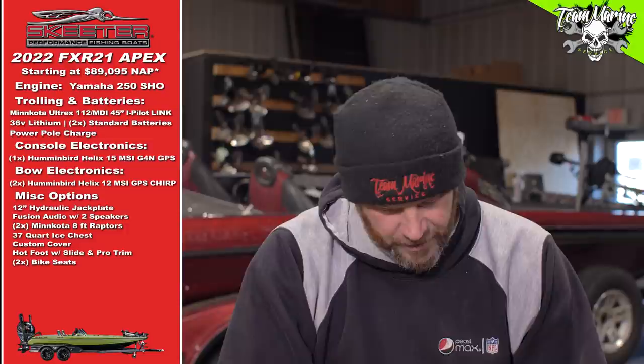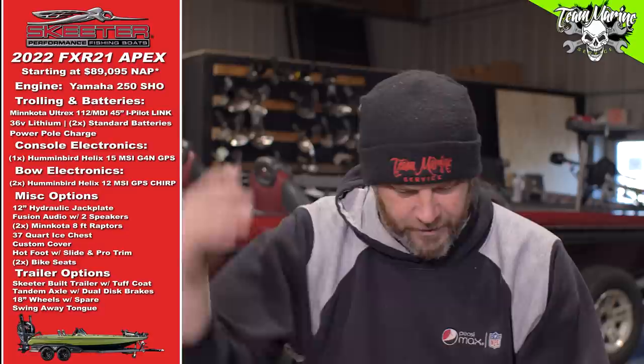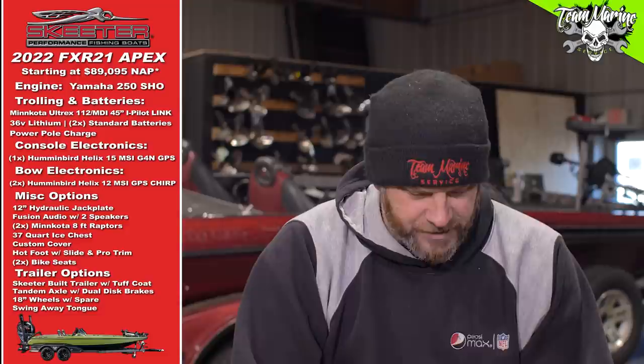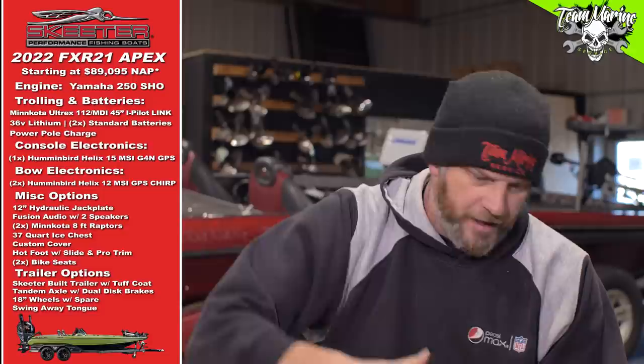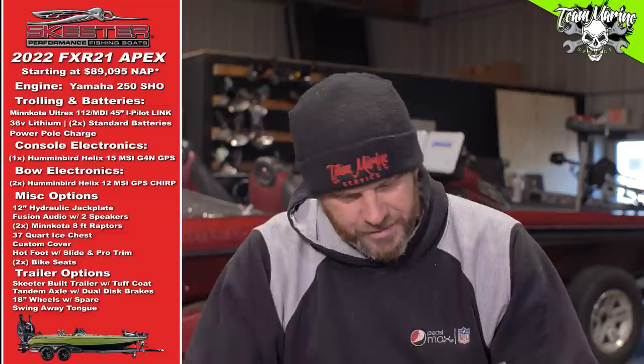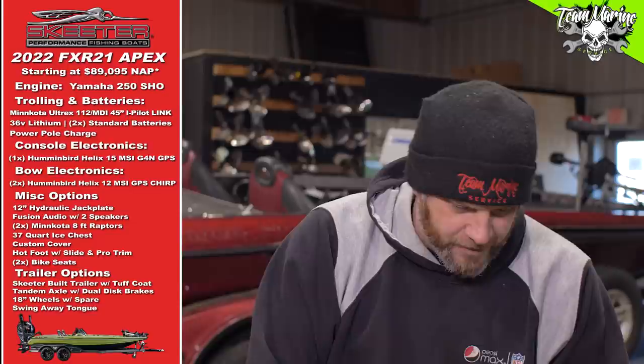Trailer options: Skeeter-built trailer with Tough Coat — essentially bed liner. 18-inch wheels with spare — 18 is as big as I could go. Tandem axle with dual disc brakes, ratchet tie-downs, and a swing-away tongue because it won't fit in your garage. So to recap: 250 SHO, lithiums, house battery, 15-inch at console, dual 12s up front, hydraulic plate, dual Raptors, Fusion audio, cover, keel guard, big cooler, two bike seats, locker bar, and the trailer.